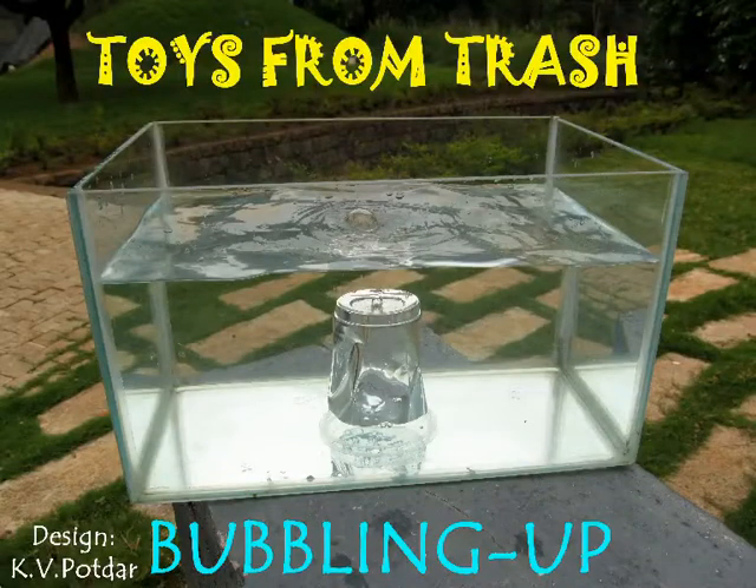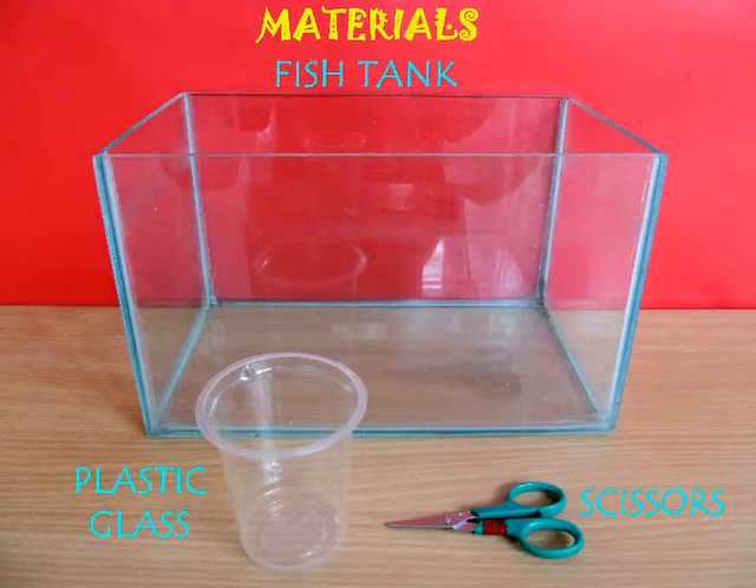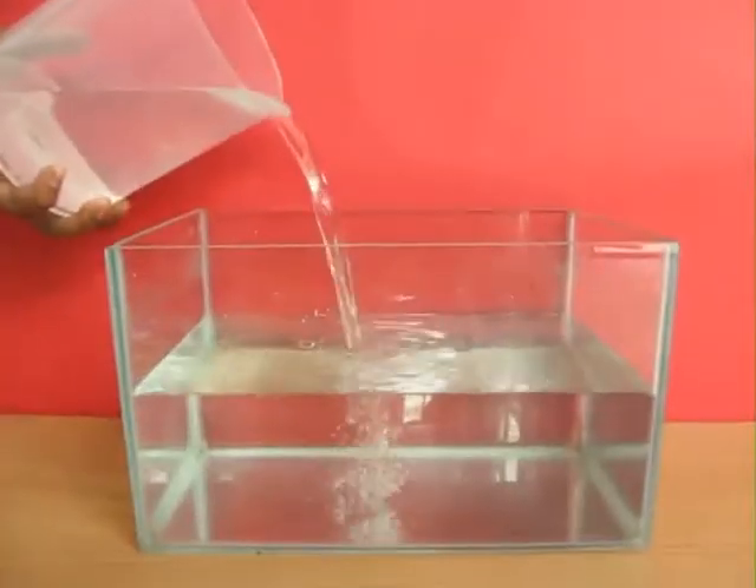This wonderful experiment shows us certain properties of water and air. All you need is a fish tank, a plastic glass, and scissors.